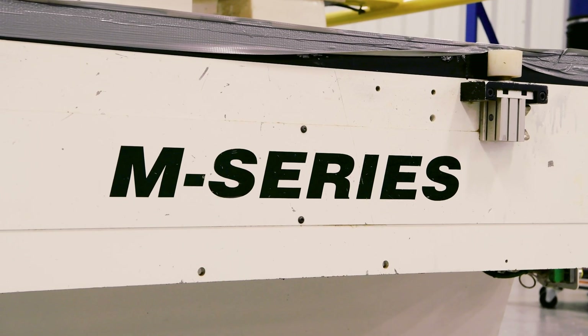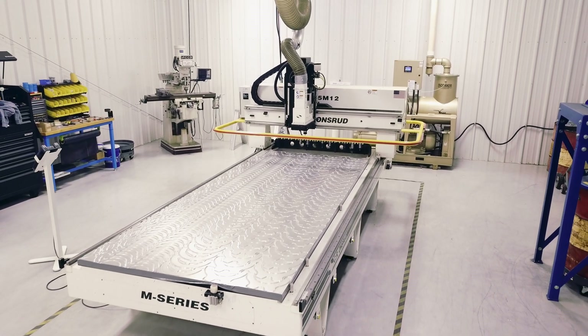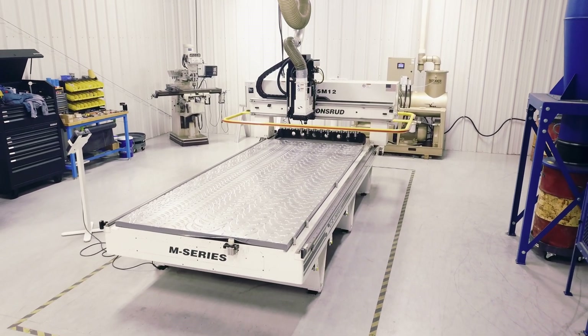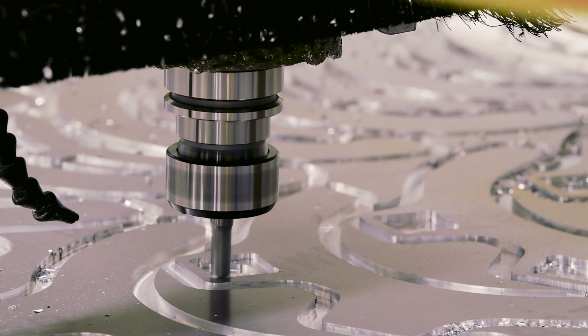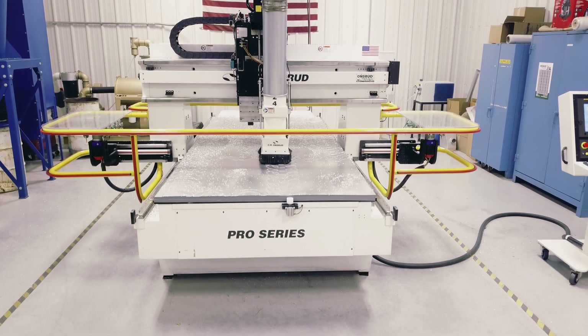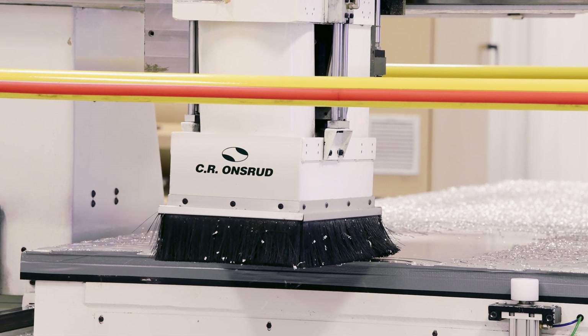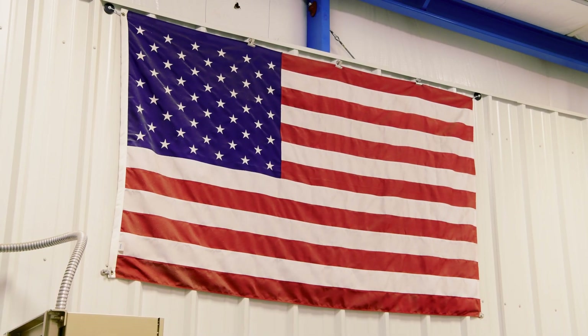We purchased the M series as an entry-level machine, sort of proved the concept of what we wanted to do with it, and after some time with the M series we decided to step up in size and features and went with the G series machine. Onsert has a really good reputation for making quality machines and they were made in America.